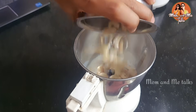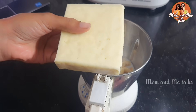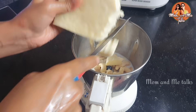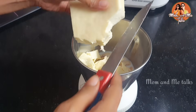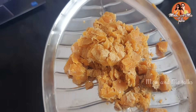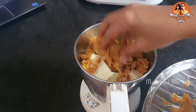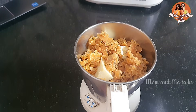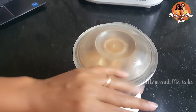Next, we add the mixture to a mixi jar for a minute. We add paneer and paneer cubes in the same way. We have to cook it and store it. We add a little bit of sugar, then we mix it in the jar. Next, we add bellam (jaggery) — a small apple-size amount — for flavor.